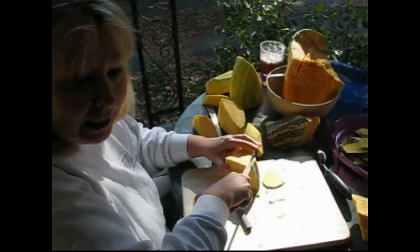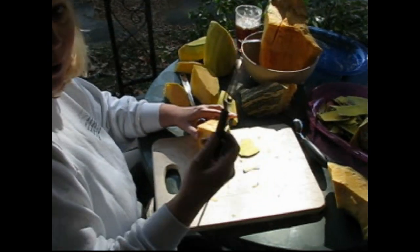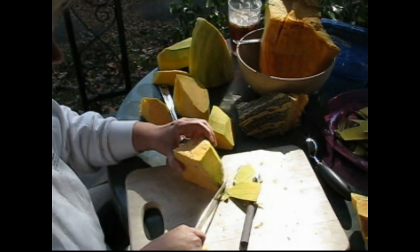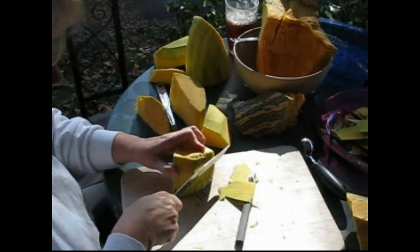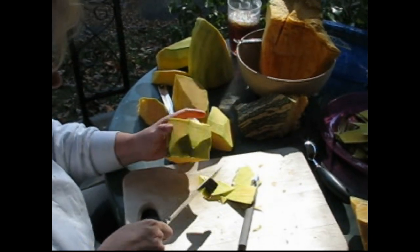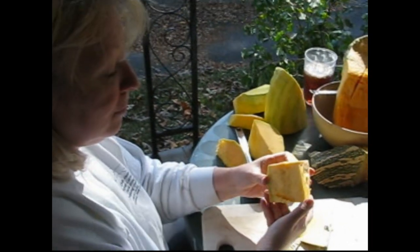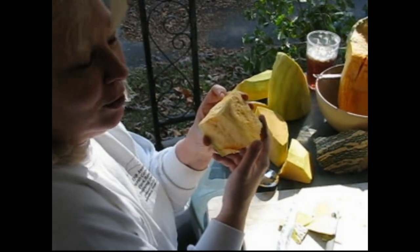Here I am peeling the Kushaw. You can use either a regular potato peeler or you can use a knife. I'm finding that using a knife gets it off much cleaner and quicker, so that you get off all the peeling and you have a nice piece. Oh, it smells absolutely wonderful.